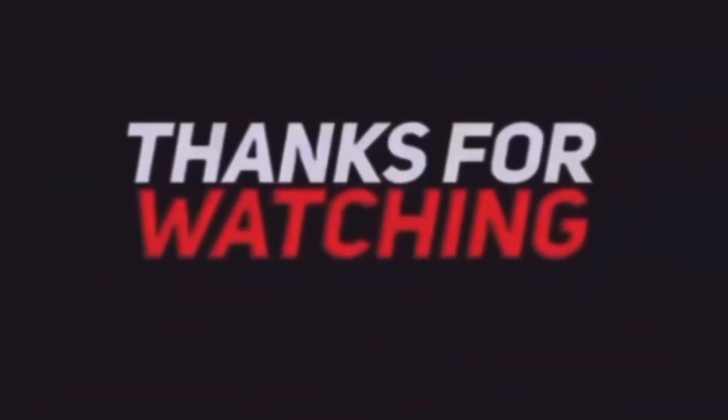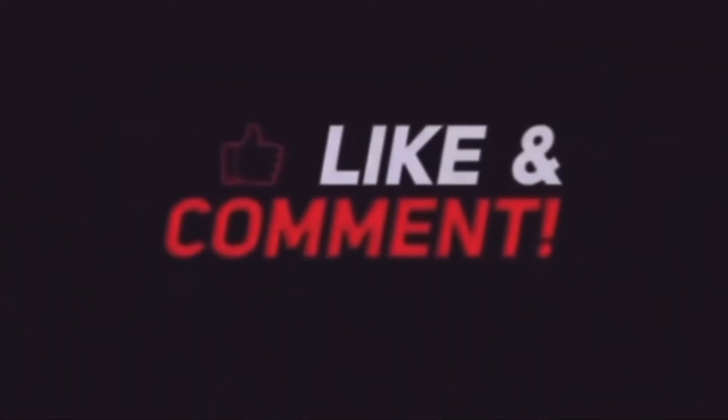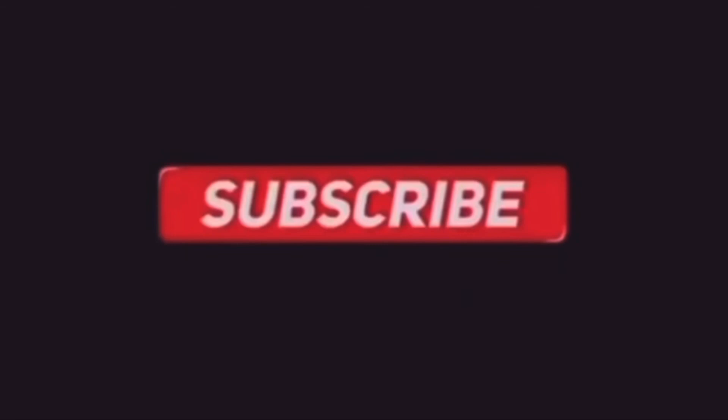Until the next video, thank y'all. Hit the like button.